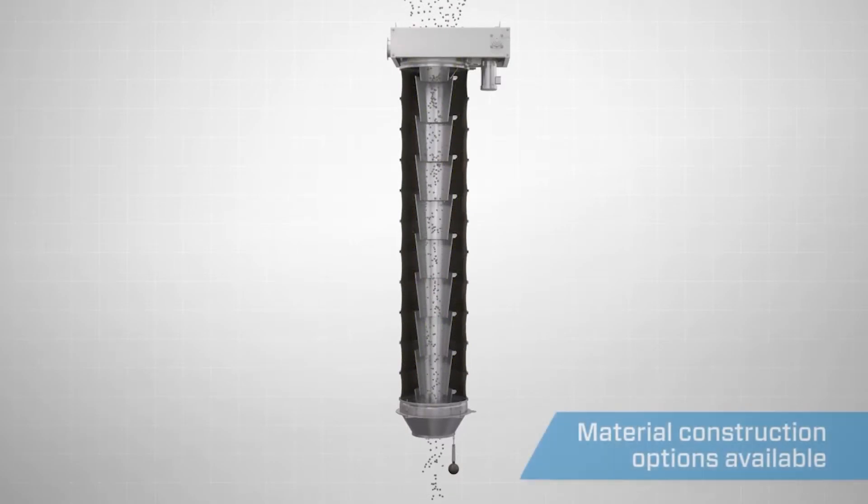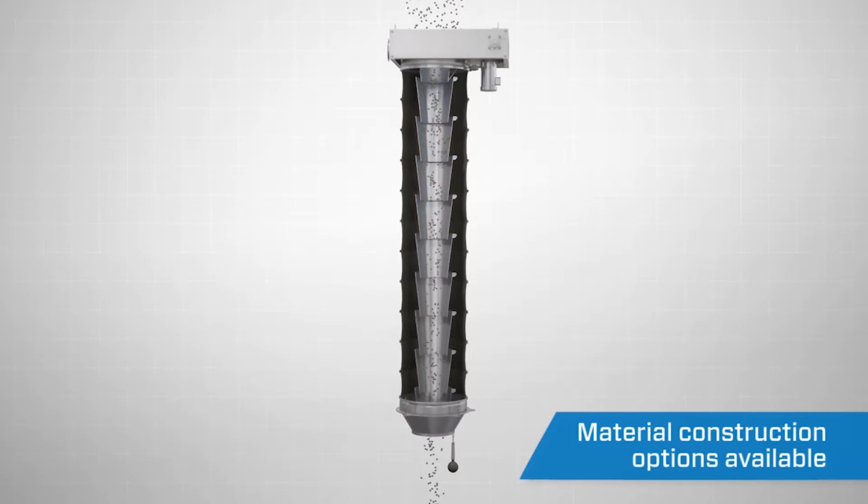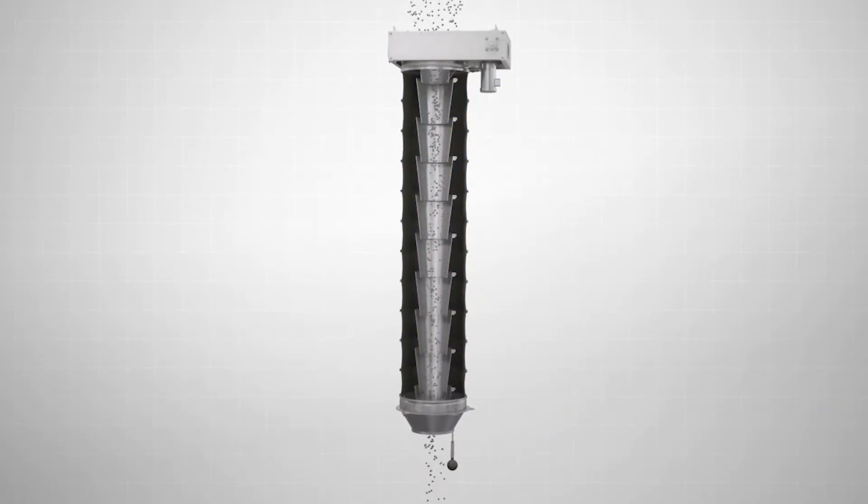Vortex offers several types of construction materials for the spout's internal cones and the outer sleeve to meet even the most demanding application requirements.